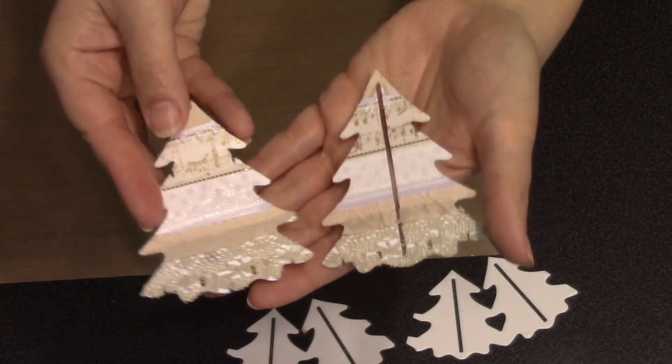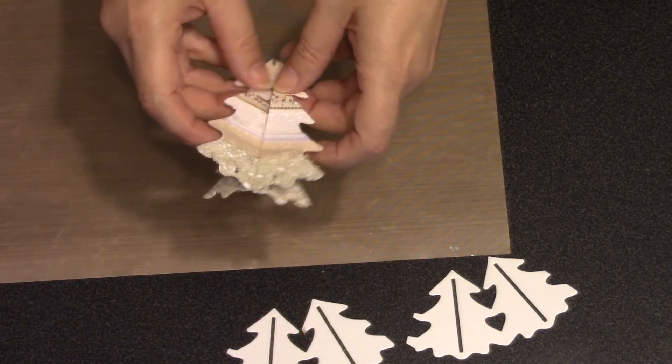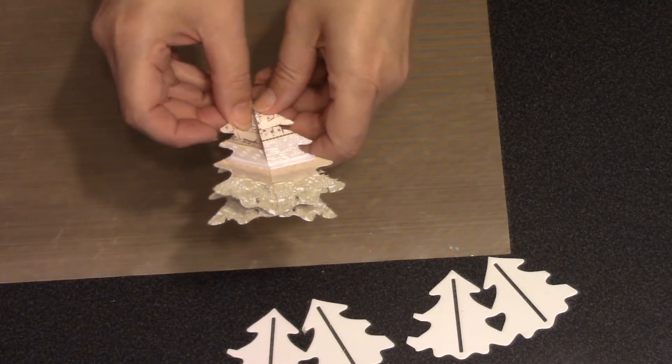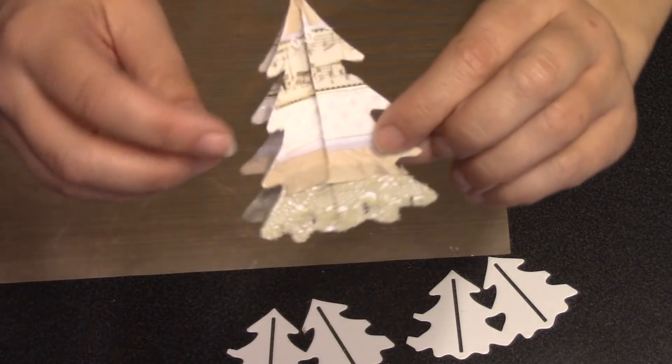The big trees hook together — you take the more solid one, which has a notch at the bottom, and get that notch down into the slot on your other tree. Then you just bend at the top until you can work the notch at the top of the tree into the slot as well, and that will hook those two trees together.